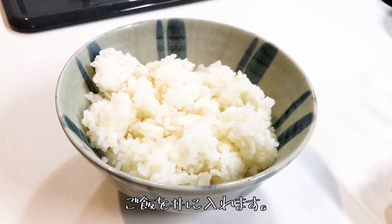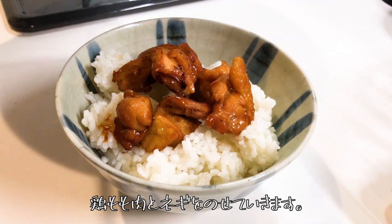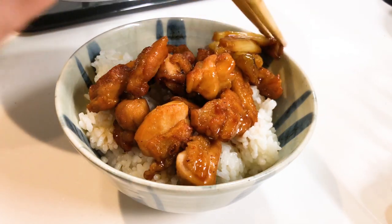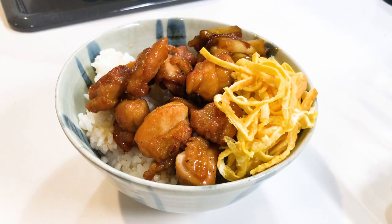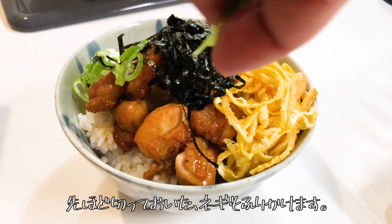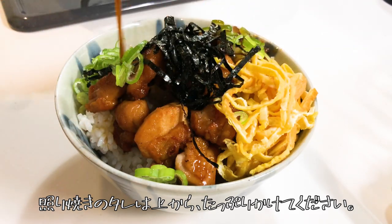Serve the rice into a donburi bowl and put the chicken and green onion on top. Next, add the eggs. Sprinkle the nori and add green onion. Put a lot of teriyaki sauce on the top.